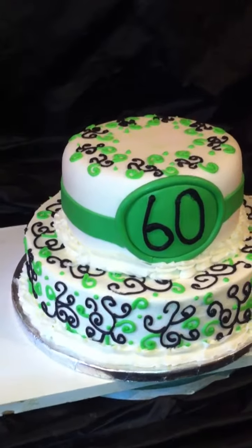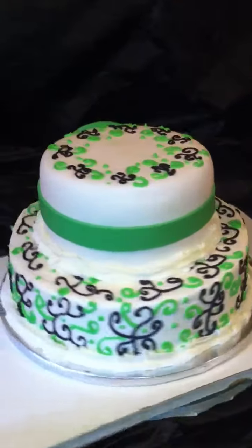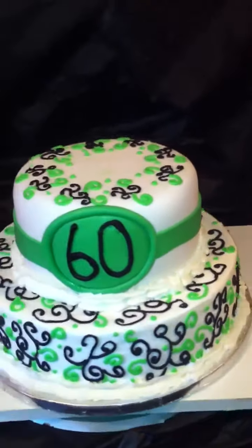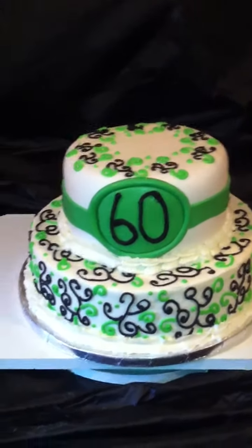We just had the theme of scroll work — some swirls in black and green, those are our colors — with a little band on the top part with the number 60. This cake was very easy and simple to do.